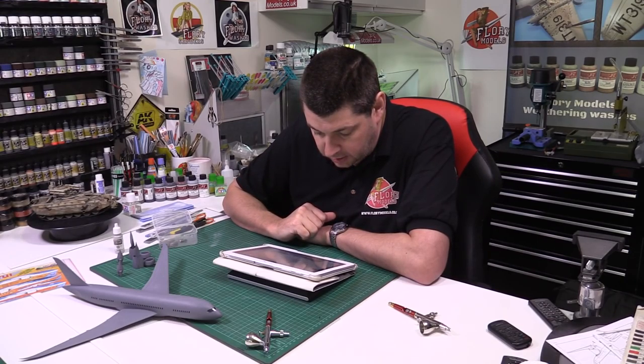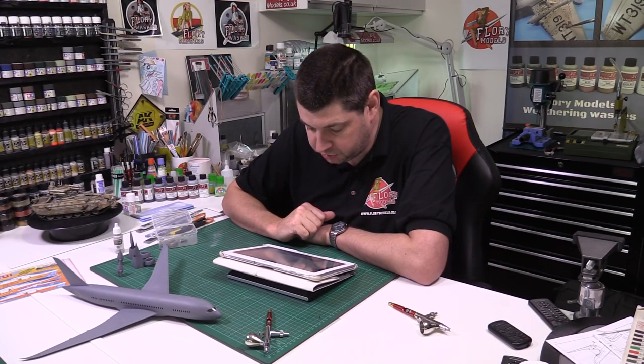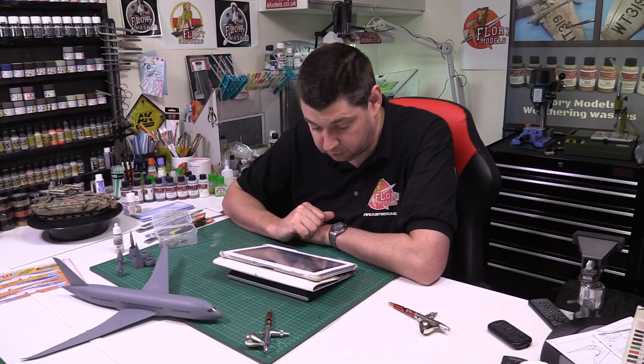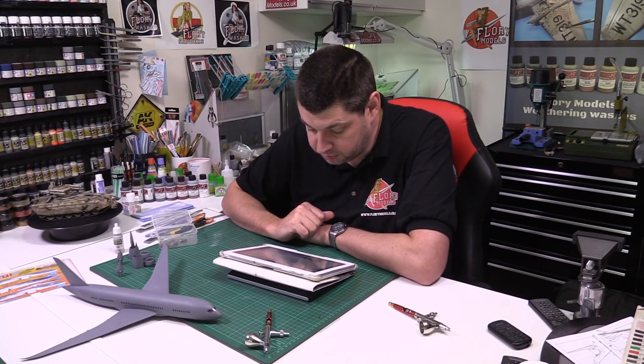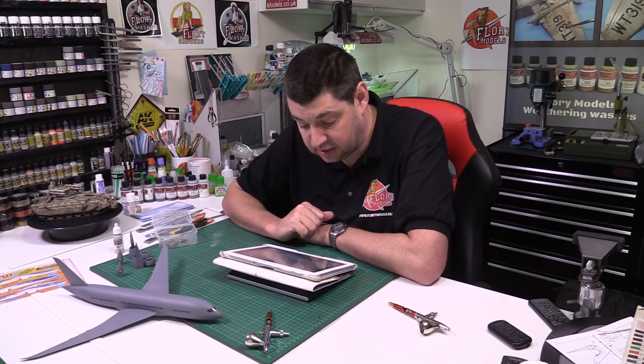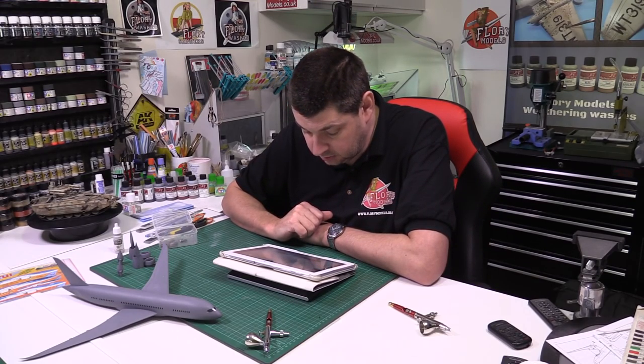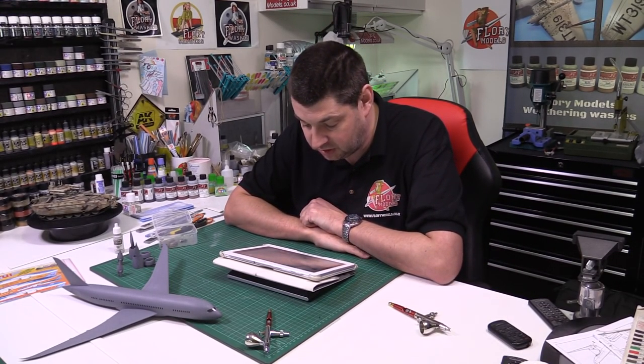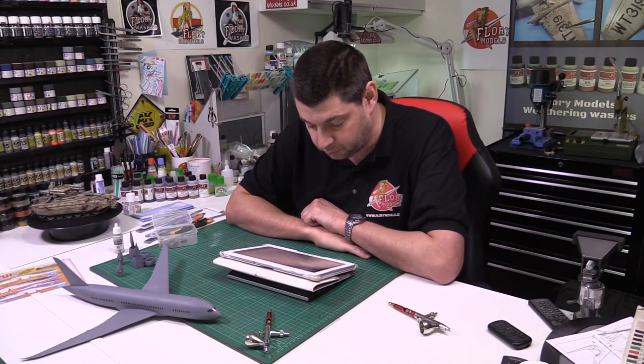Jeff asks: what is the latest thinking on gloss clear coating? Is Future still the way to go? I'm looking for another option. I still use Future in my builds to protect the paint and surface for decalling. Once that's done, I flatten it back with Model Master acrylic black base. P.S. — I've noticed I've been a member for nearly eight years. Thank you for creating such a great place and content. No problem Jeff — we've been going nine years now. One more and you get a medal.